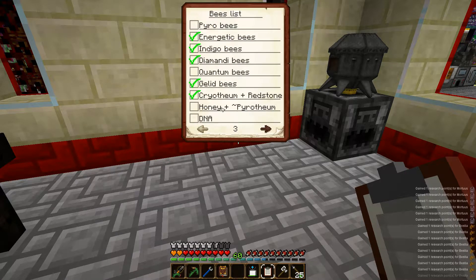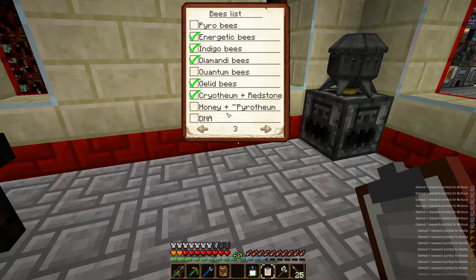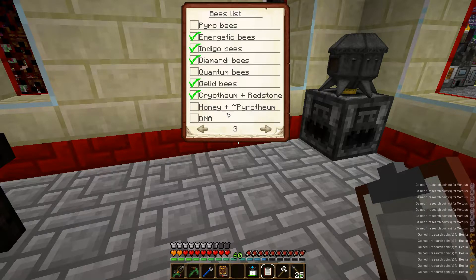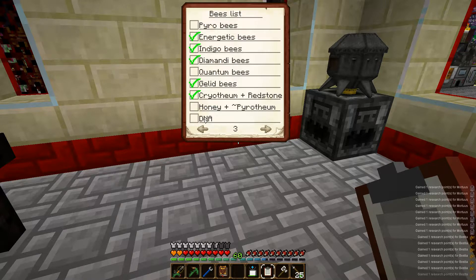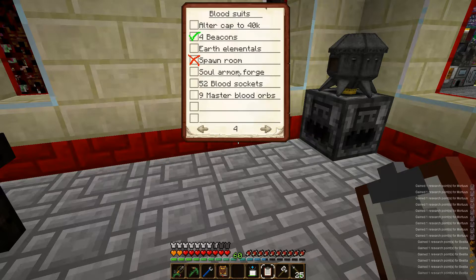Honey, I don't have pyrithium - oh yeah, I gotta go to hell. That's not gonna happen anytime soon. DNA - I gotta melt bees.